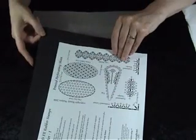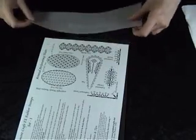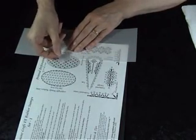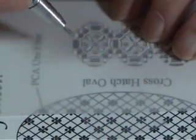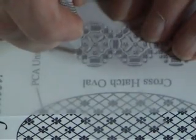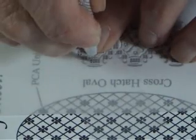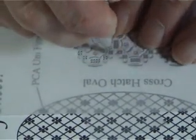To perforate your design, place the thin foam mat underneath the perforating sheet. Position your stamped image over the top and secure in place with some low tack tape. Using the dots on your perforating sheet as a guide, perforate. I am using a four needle tool. At this stage we are only doing a light perforation, and perforate within the design.